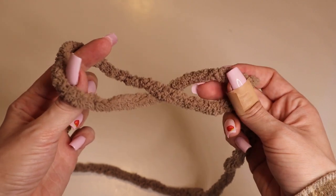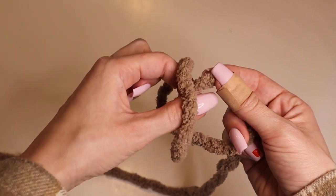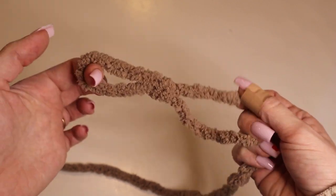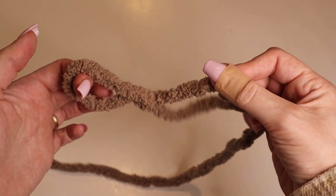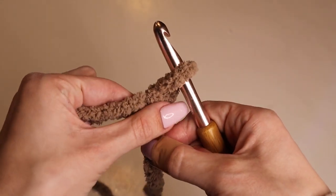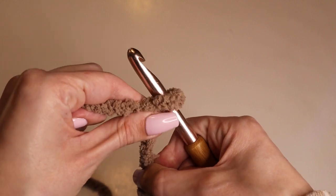Grab the piece of strand that's not attached to the yarn ball and pull it through to create a slipknot. Don't let go of these two strands. Then you will insert your hook and make that loop a little bit smaller up on your hook.